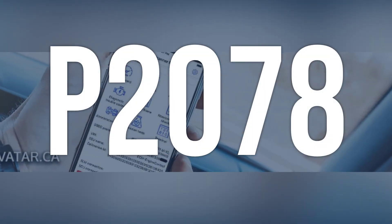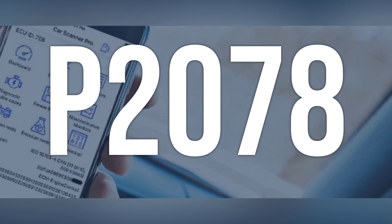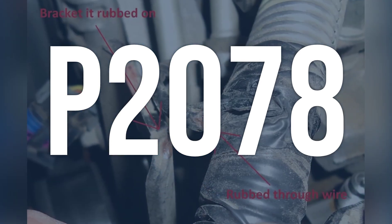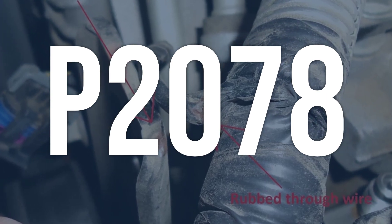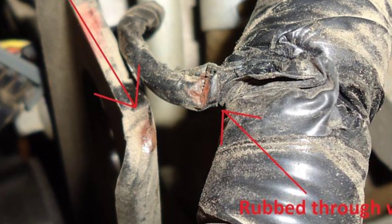OBD2 code P2078 is related to the intake manifold tuning (IMT) valve position sensor/switch circuit. It means that the engine computer has detected an issue with the position sensor for the intake manifold tuning valve.